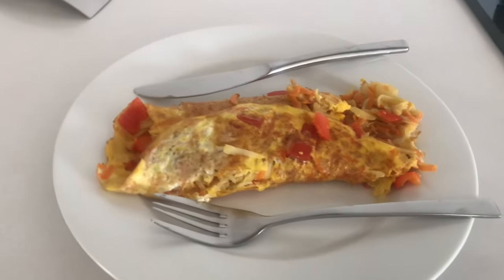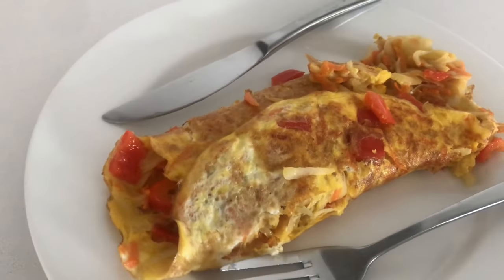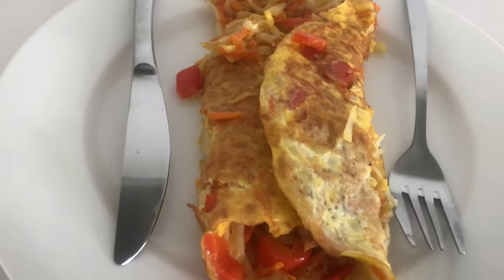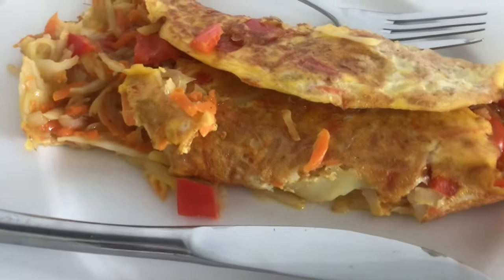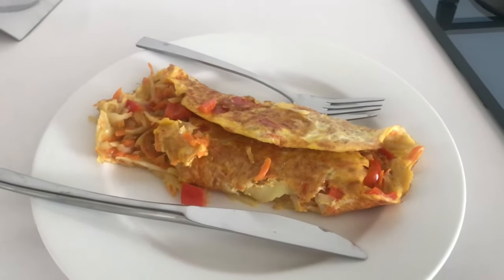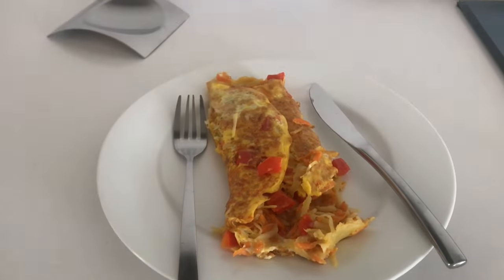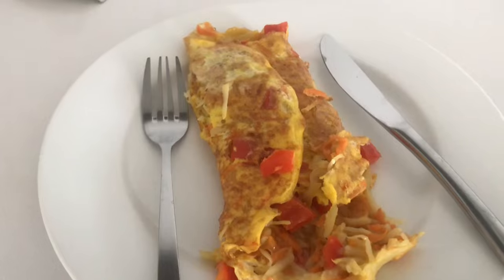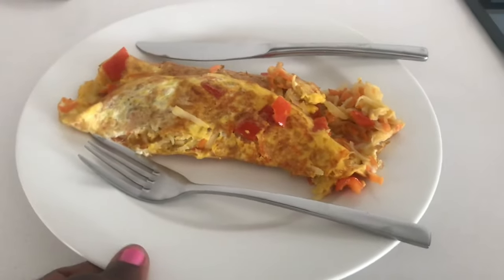Hello explorers, I hope you're all doing well. In today's video I just want to show you how I managed to prepare this yummy omelette. It is easy, it is delicious, all you need is only four ingredients. So without wasting much of your time, let's go straight to today's video — let's prepare an omelette. Are you guys ready? I'm excited, so let's do it!